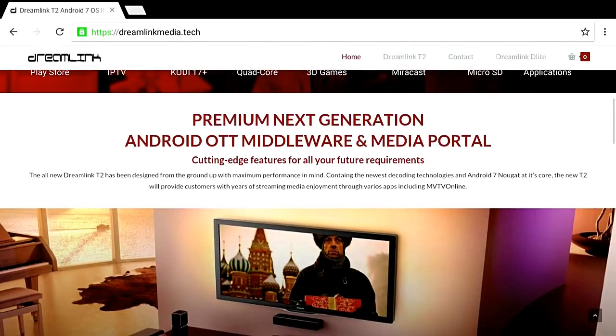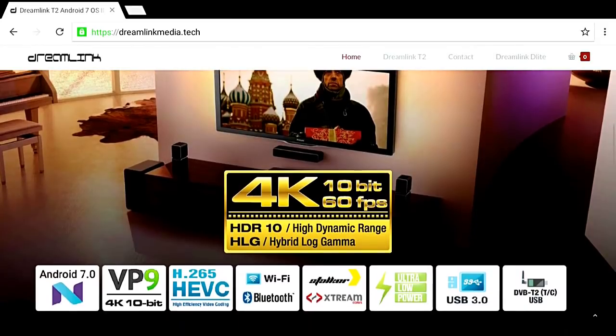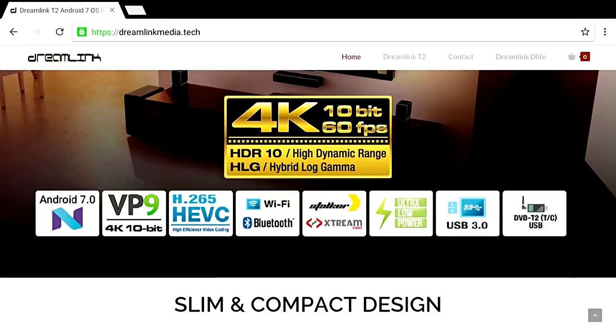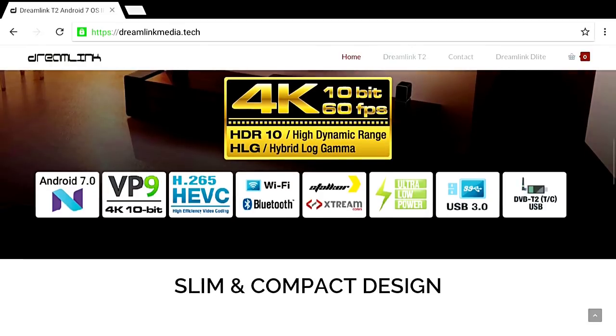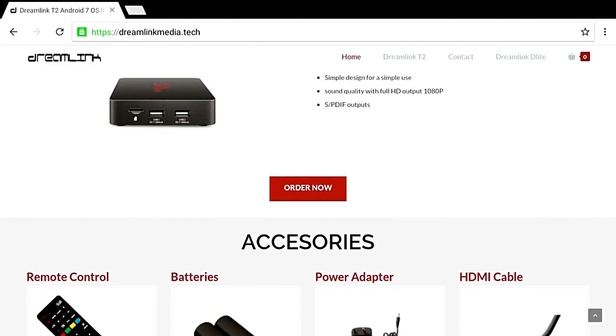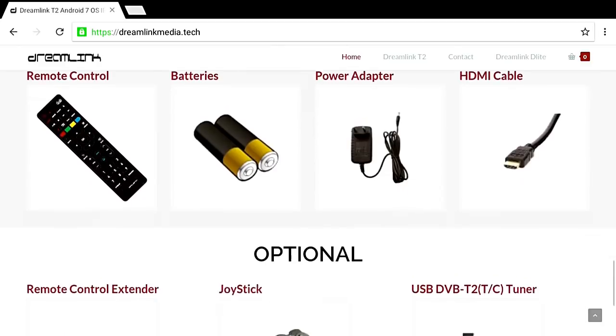Lots of different applications — premium, next generation Android. This is a top-notch IPTV box. If you're looking for something that has everything and great quality, this is the box you're gonna need and want. I'll have the info on where you can buy it — it's only available in one place, I'll have the link at the bottom. 4K, 10-bit, 60 frames per second — that's no joke. It's also got USB 3.0 and a slim compact design. I'm running this demo right off the Dreamlink T2 — you can use it just like a computer if you want.